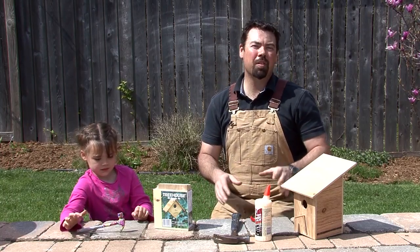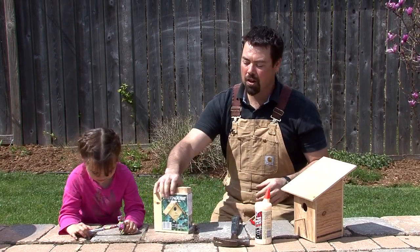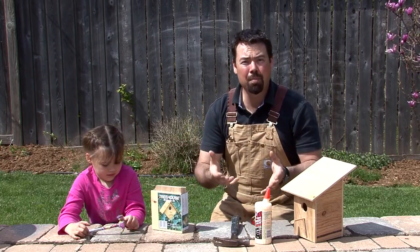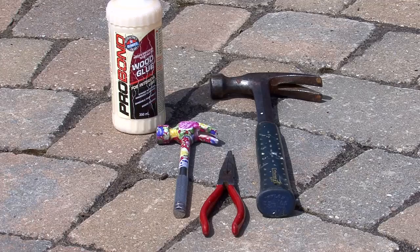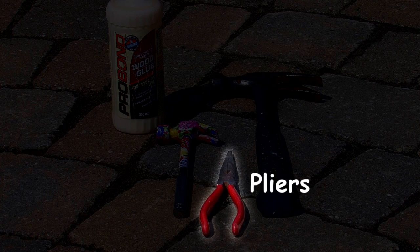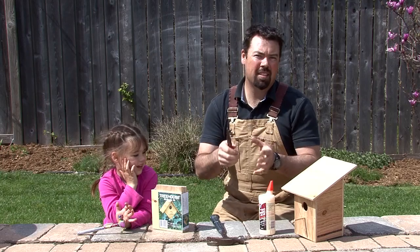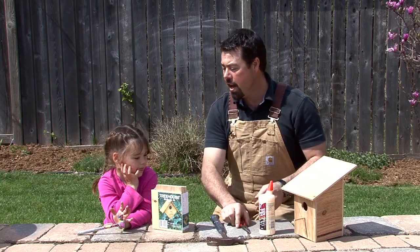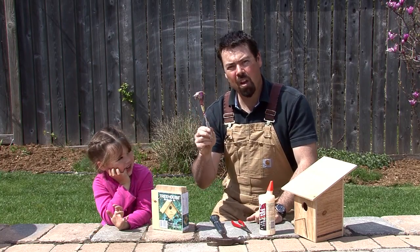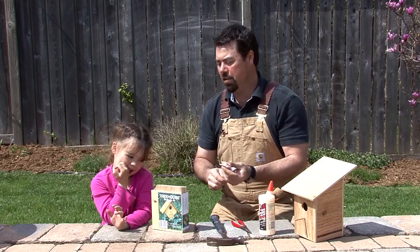For today's project, we're going to be building birdhouses. These ones come already in a kit that all you have to do is put them together. The only thing you need to bring is your tools: a hammer, some glue to glue it together, and also a pair of needle-nose pliers to help set the nails when you start to hammer them in. For small people, a small hammer really makes this job go a lot easier.